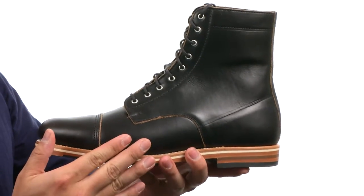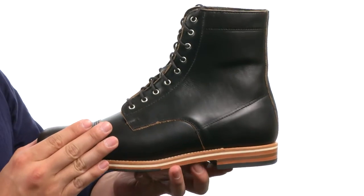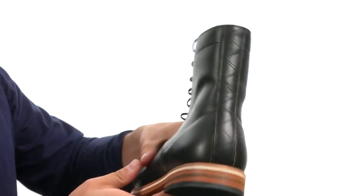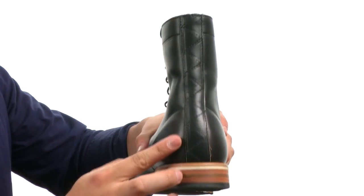With this boot, we used a Horween Chrome XL black upper. We did some double and triple stitching throughout the boot with some more angles and designs. There's a zigzag pattern stitch in the back to give it a little bit more fashion.